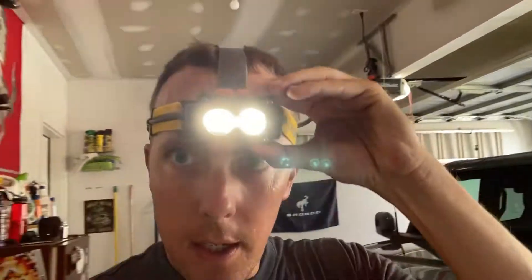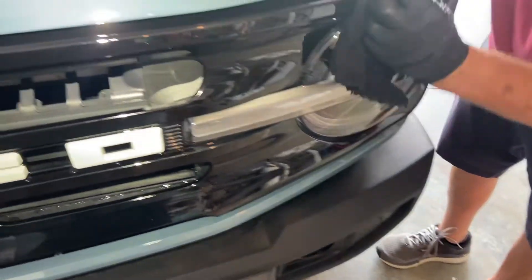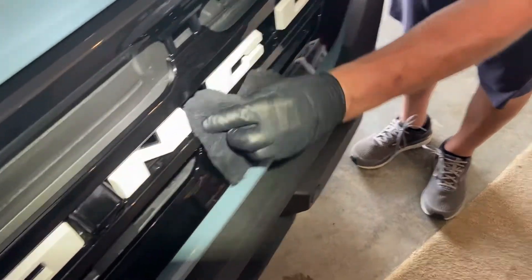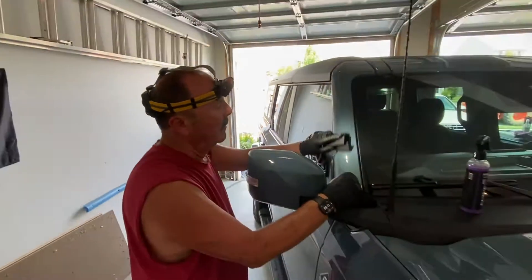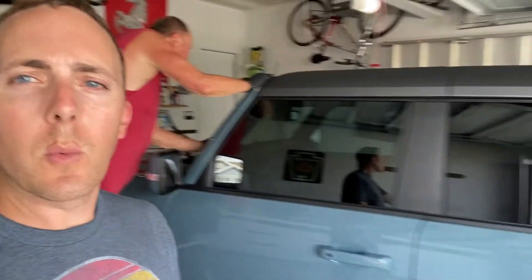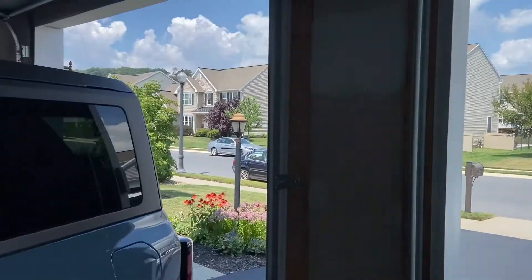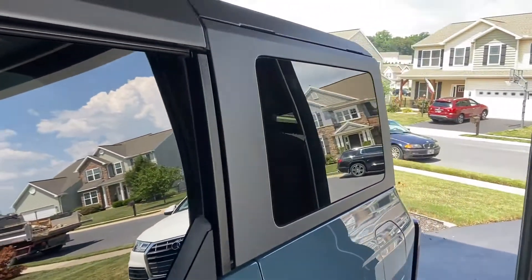I resorted to using my hard hat light just to see — you can see the paint so well with the light. He's doing the grill where it's gloss black. This light really lets you see everything — the things we do for perfection. We are almost complete; we just put it on the windows and it actually looks really, really good on the windows. Dad has just taken off the last of the windshield. I mean, you can see the reflection of the Audi there so well. I think it looks fantastic on the windows.